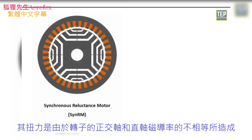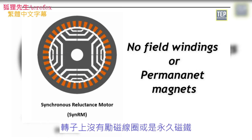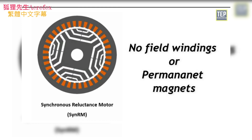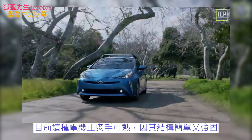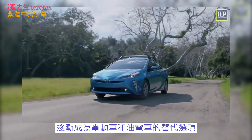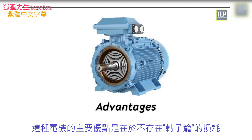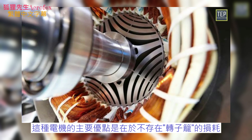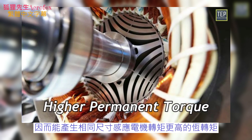The synchronous reluctance motor is a synchronous electric motor whose torque is due to the inequality of magnetic conductivities along the quadrature and direct axis of the rotor, which has no field windings or permanent magnets. This type of motor is becoming very popular as an alternative for electric and hybrid vehicles due to its easy and strong construction. Its main advantage is the non-existence of rotor cage losses, allowing higher permanent torque than an induction motor of the same size.